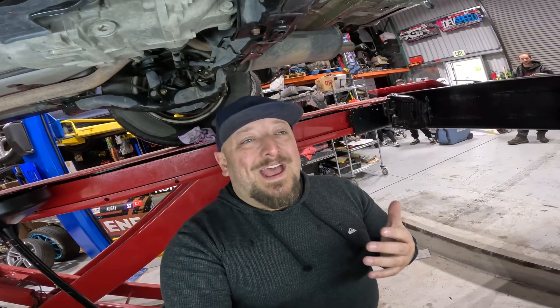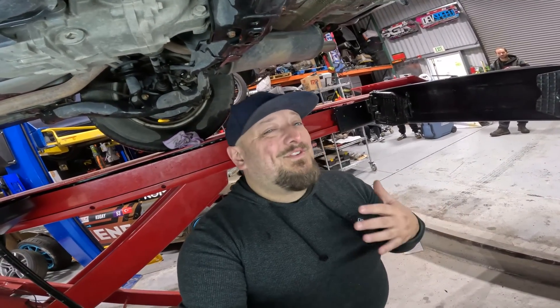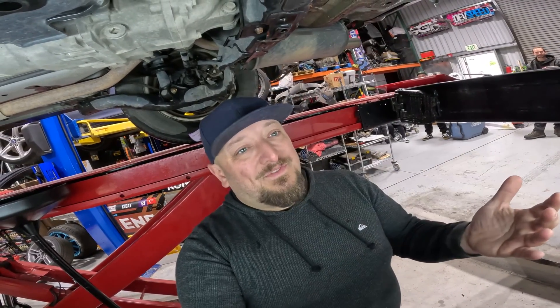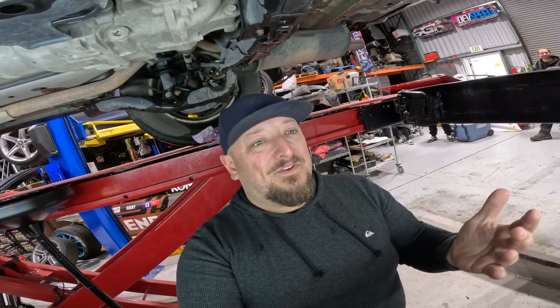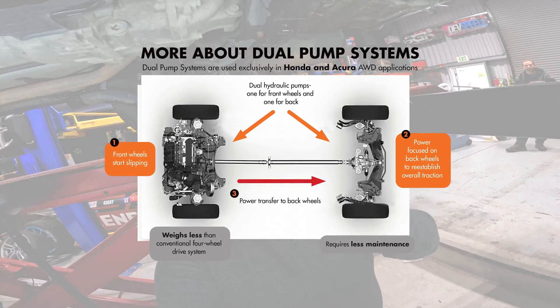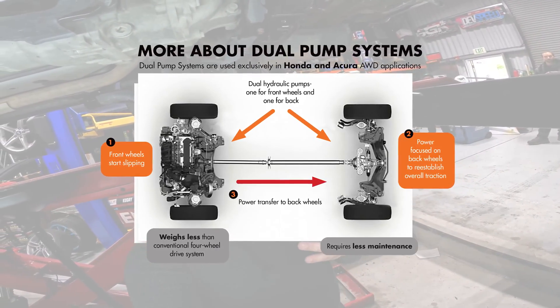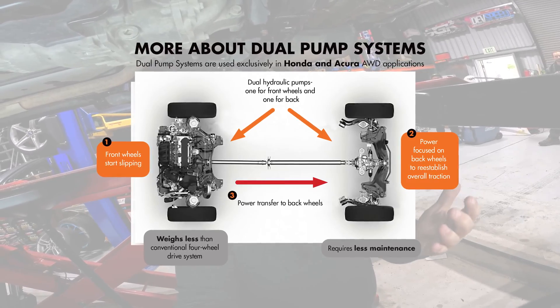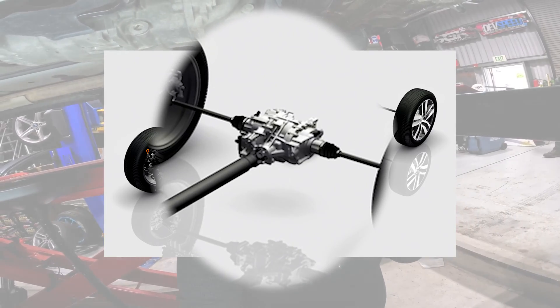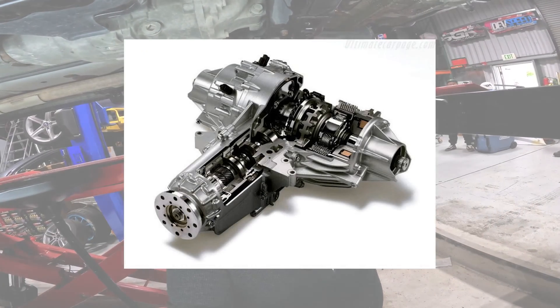We're going to run through a Honda dual pump fluid change and talk a little bit about Honda's dual pump system. Here we have a Honda CR-V 2004, one of the vehicles made by Honda with a DPS, which are exclusively in Honda and Acura vehicles with all-wheel drive. DPS is Honda's proprietary dual pump system — one for the front wheels and one for the back. It provides traction by sending more power to the back wheels if the front starts slipping. It weighs less than conventional four-wheel drive systems, improves fuel economy, and requires less maintenance.